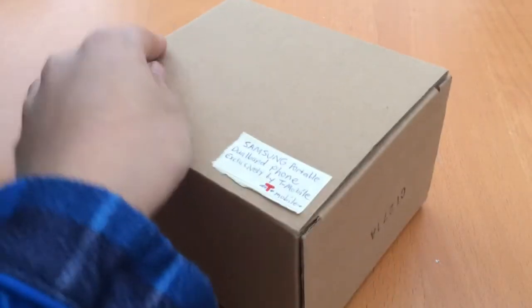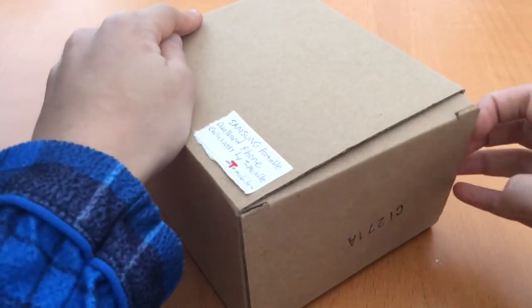Hey guys, TechnoCraft159 here with another video. I recently crashed on a scooter right into a parked car, so my voice might sound different because my nose was bleeding and now it's a lot of mucus and it's congested. So that happened yesterday, but I still could bring you guys this unboxing. This is the first actual electronic I'm going to be unboxing — an old school Samsung portable dual band phone, exclusively by T-Mobile. It's just one of those phones with buttons.